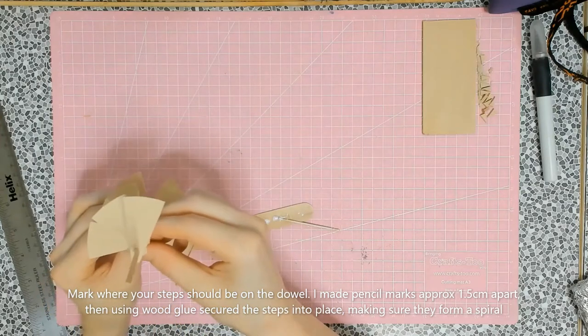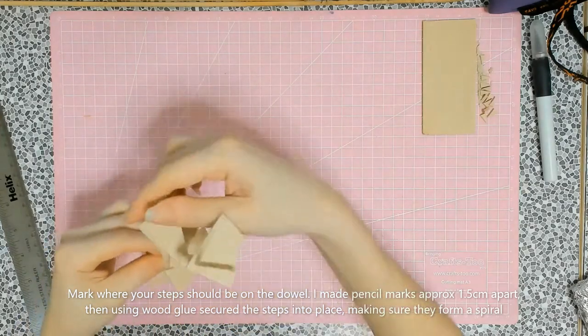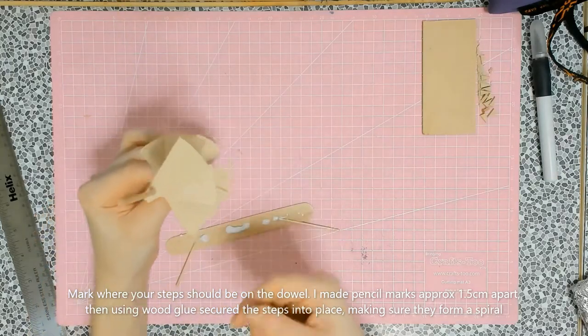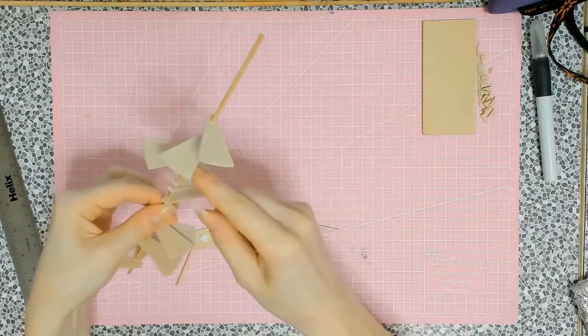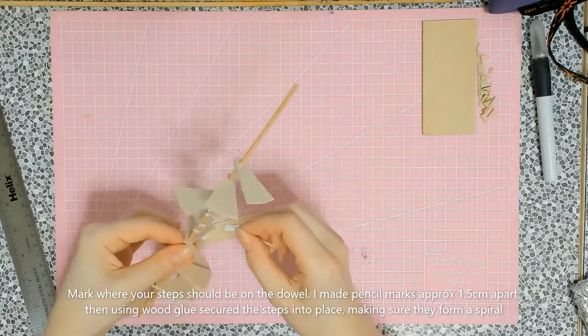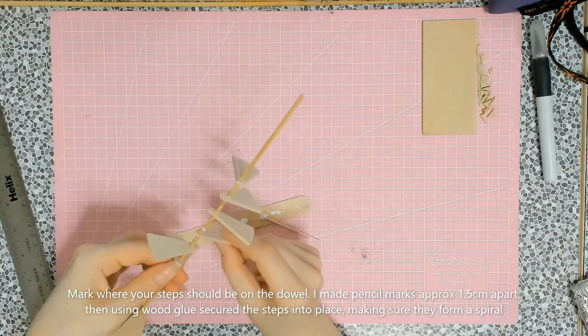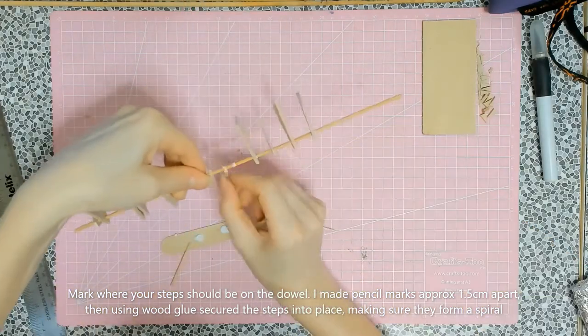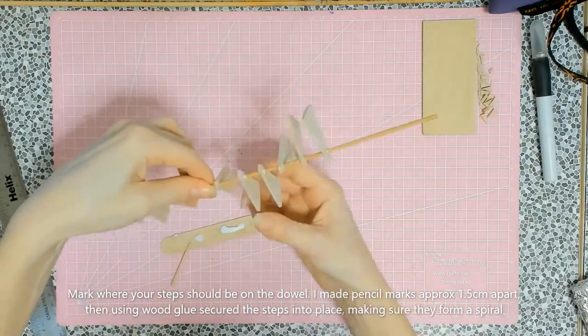When gluing, looking from above the steps should have no gaps between them and should not overlap, but should be in line with each other as they fall down into the spiral shape. I hope that makes sense and that I've given enough of a visual representation to show you what it should look like.